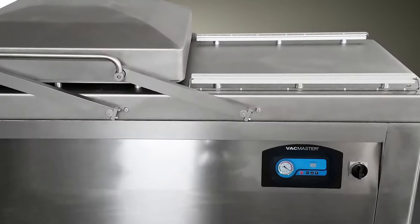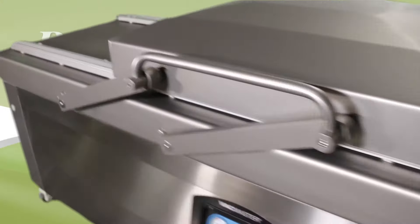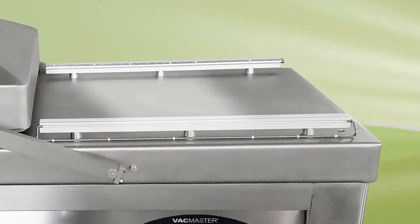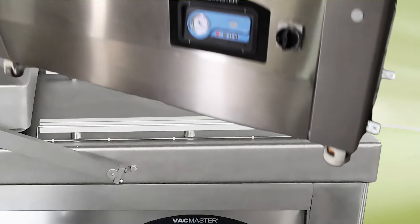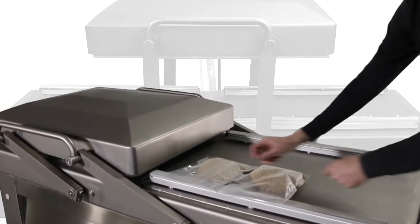VacMaster Double Chamber Vacuum Sealers will transform your packaging operations by boosting productivity, reducing waste, and increasing shipping efficiency. With the flat surface and table height work area, workers can quickly load the chamber area to maintain efficiency and reduce fatigue.